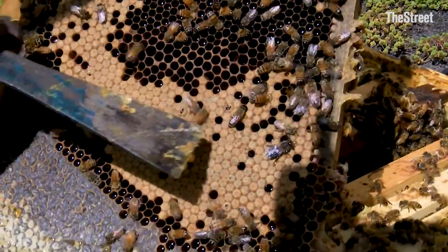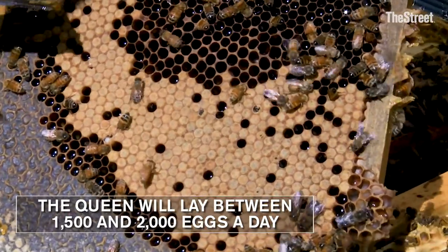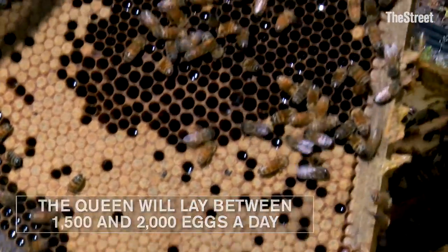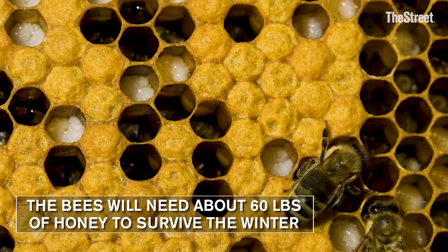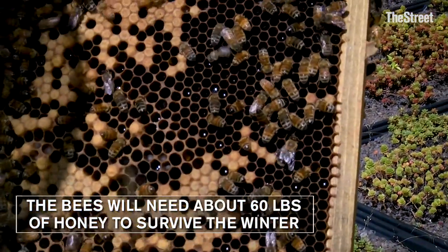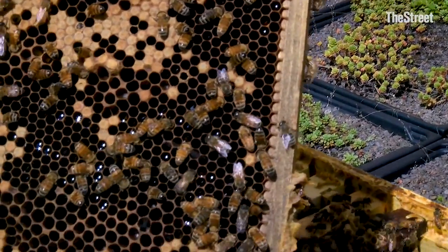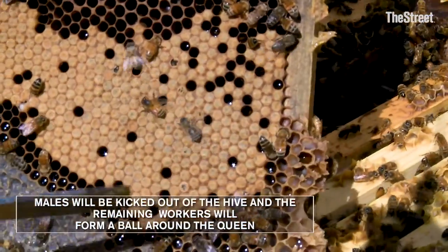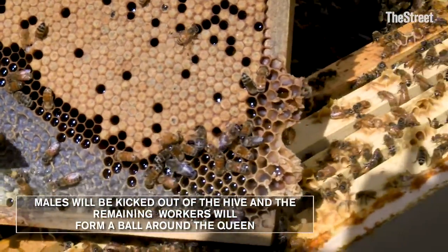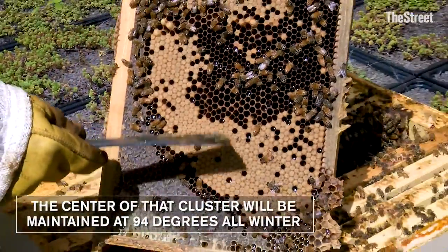These bees are being born — this is 21 days after the queen lays an egg. They're getting ready to be born. There's some pollen, and if you can see the white, that's the larval stage of the development of an egg. All the shiny stuff is nectar, and with the smoke you can see the bees gorging themselves with that nectar. All the outside is capped honey. This is a beeswax cap, and this is a porous cell cap for the baby.